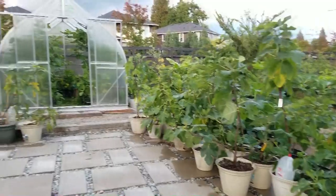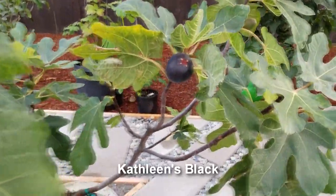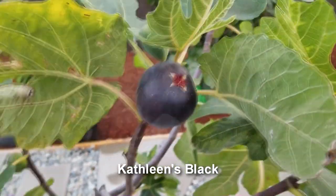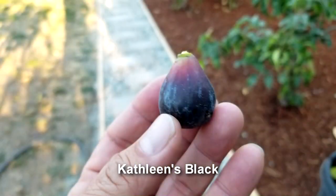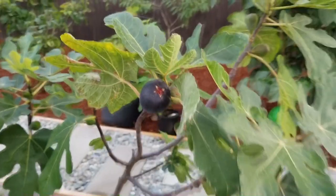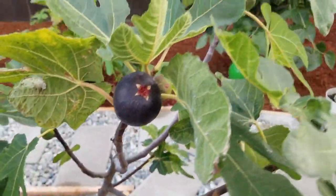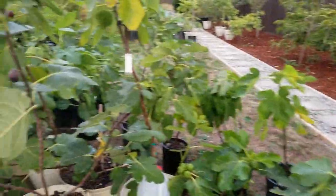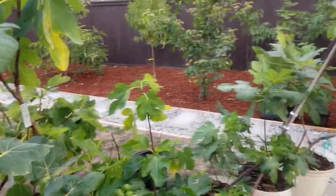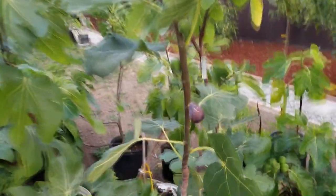We have more ripe figs today. First I want to show you this Kathleen's Black - remember the previous one was tiny, but this guy is hefty, probably five times the size. A lot of that energy is being channeled into this fig as soon as I picked the previous ones, which goes to show that figs kind of favor different fruit on the tree and don't distribute energy evenly.